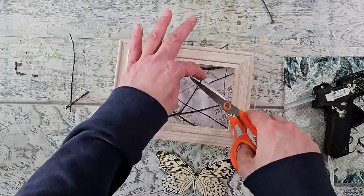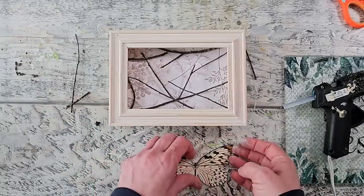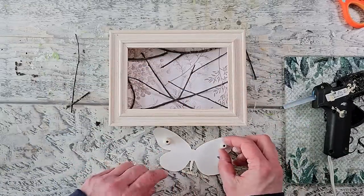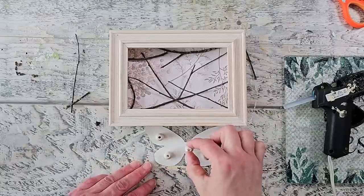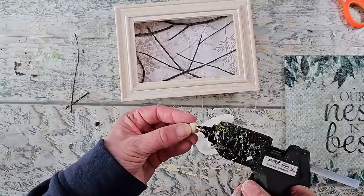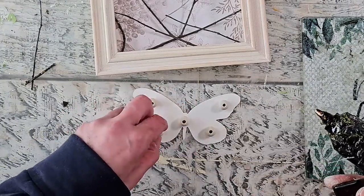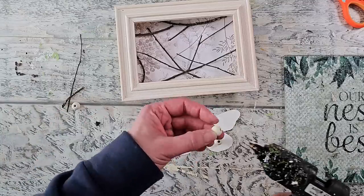If I need to trim any of the branches off, now is the time to do it. I wanted this butterfly to pop up and create a bit more of a dimensional look, so I like to use wood beads to help raise pieces like this up. I'm just going to glue them on the back side of the butterfly, and what's nice is that they can work in around the twigs that we have in place.